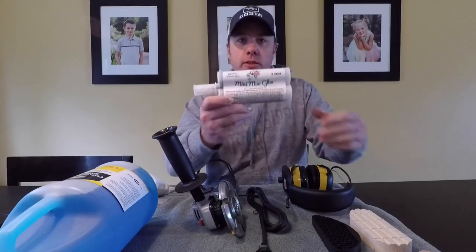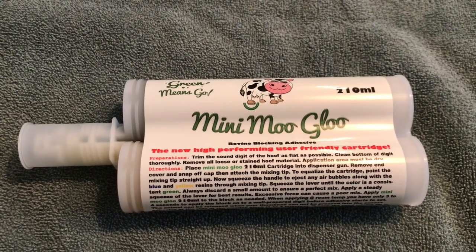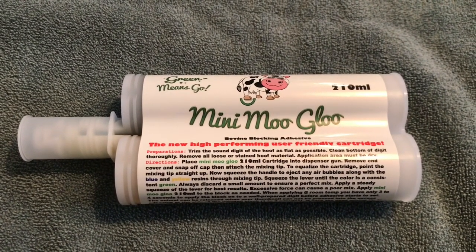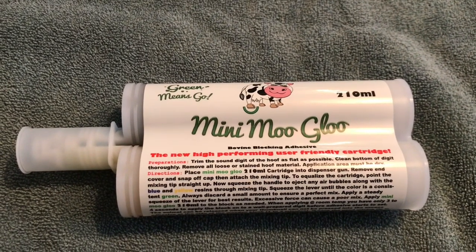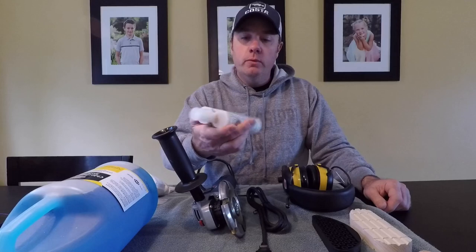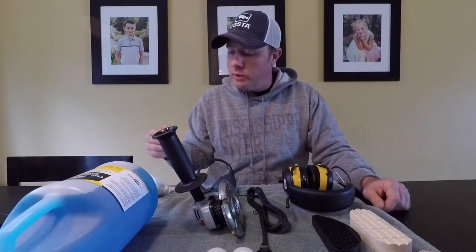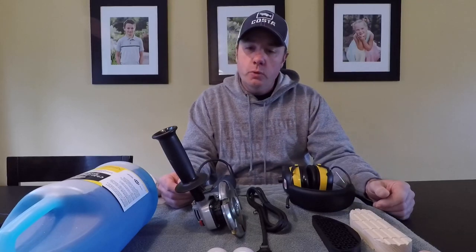We get a lot of questions about the glue I use. I use Mini Moo Glue. It's a two-part resin that mixes together to form the bond via the gun that you've seen me use on the videos. It takes about three minutes to cure and it's all set up and ready to go. Another glue I've used is Bovi Bond. Over the years they had some problems with their cartridges, and that's when I switched to Mini Moo Glue.